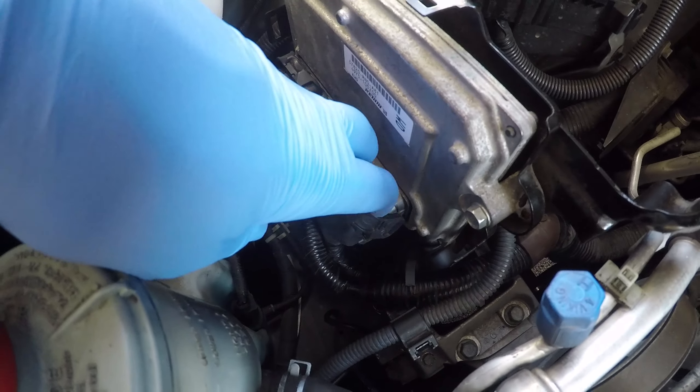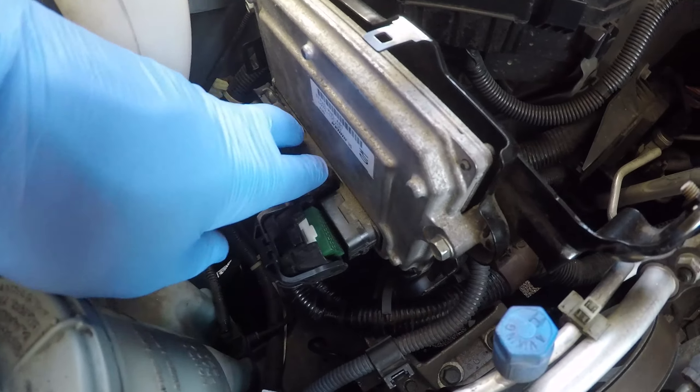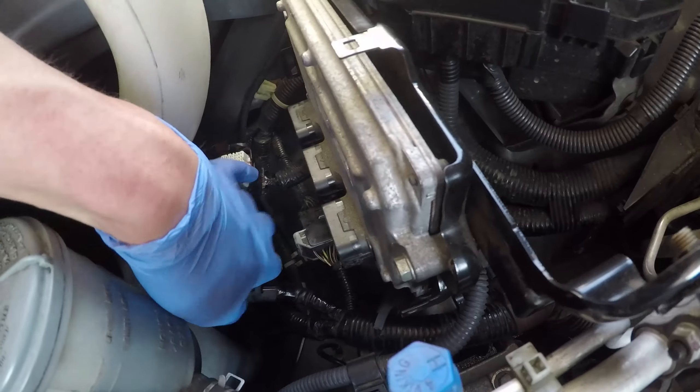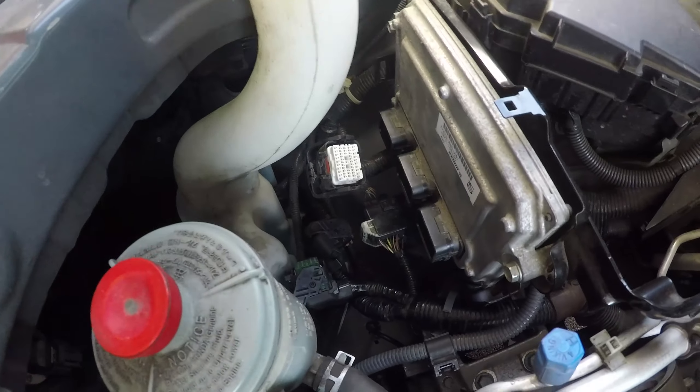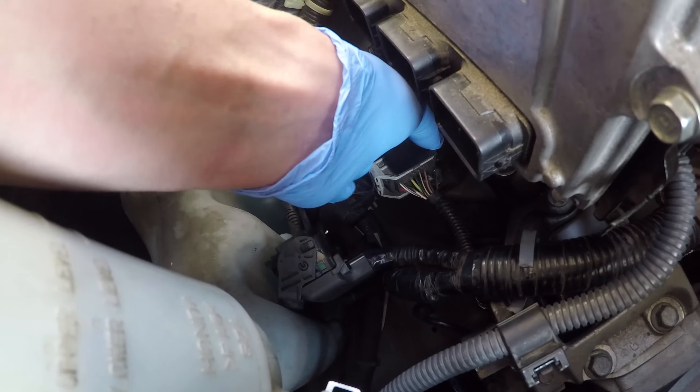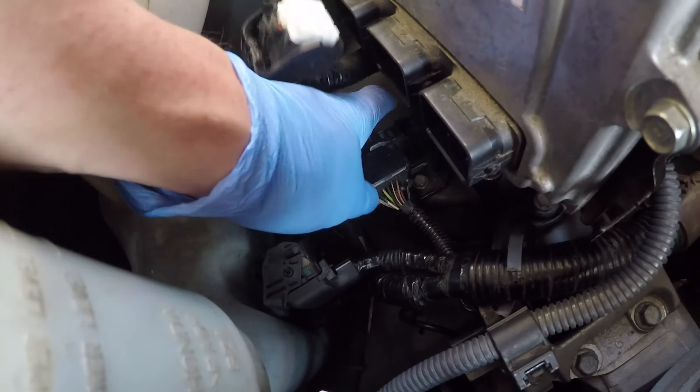Push on the connector release tabs, disconnect them, and move them out of the way. Release this wire connection from its mounting bracket by pulling up on the tab and wiggling it away.